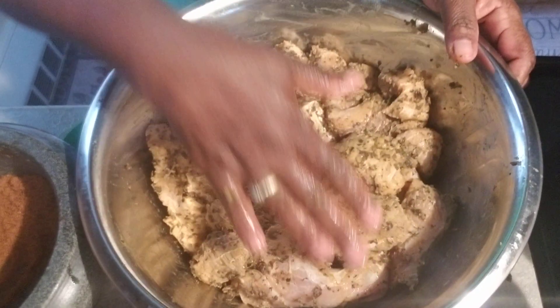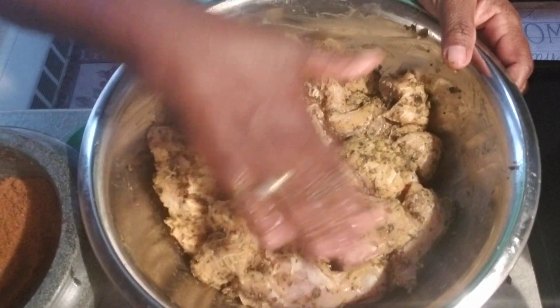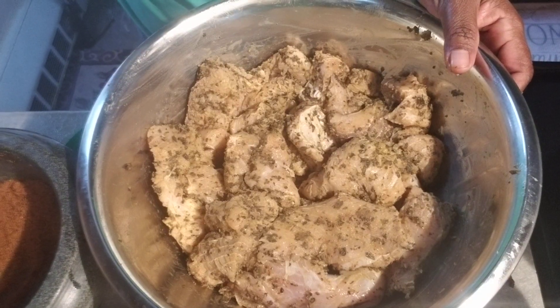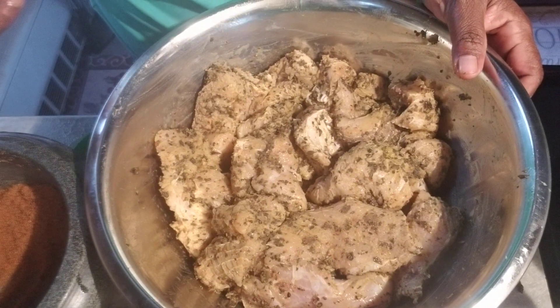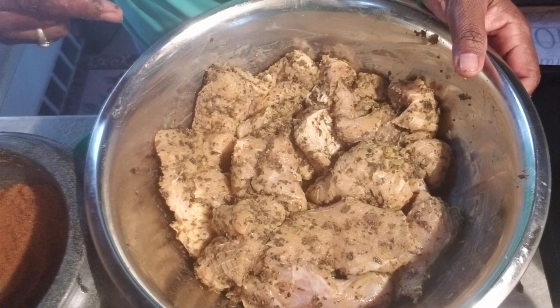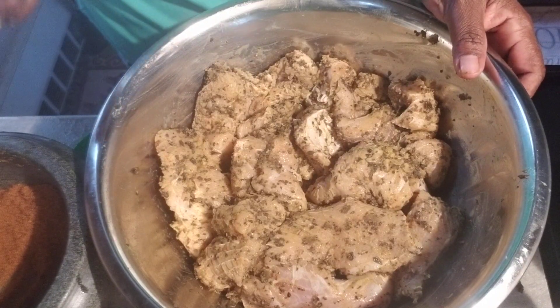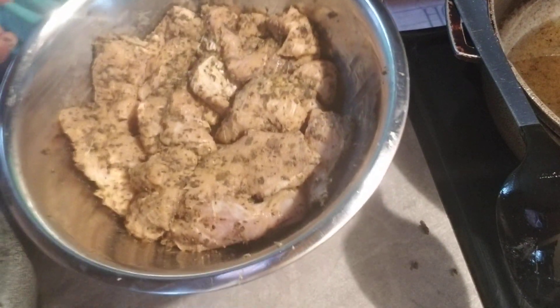You can taste this too — take your finger and tip it to your tongue. That way you're going to know if you want some more salt on this meat. Anything — you can tip it on your tongue. I don't know about nobody else, but I do it for myself.